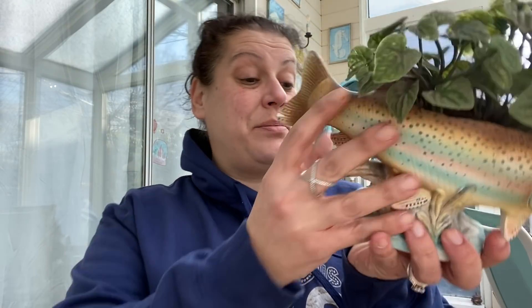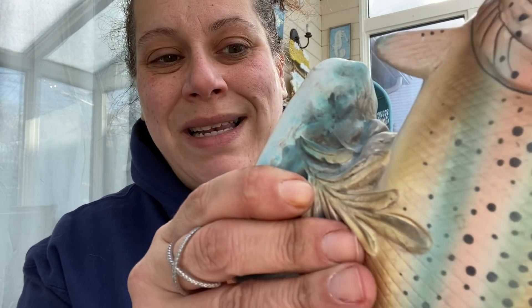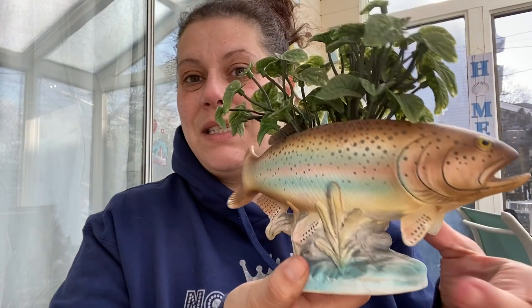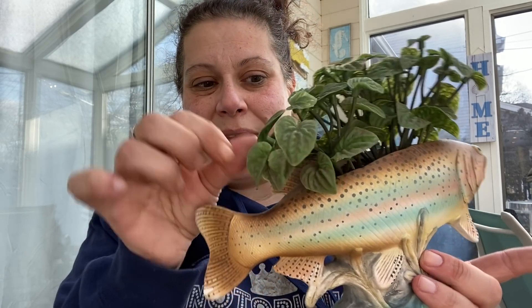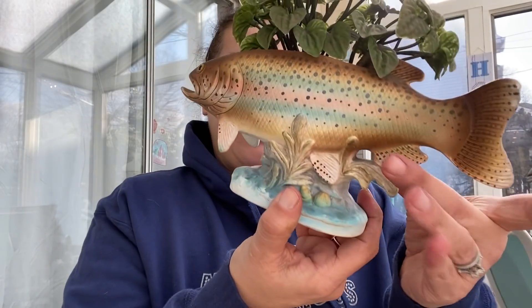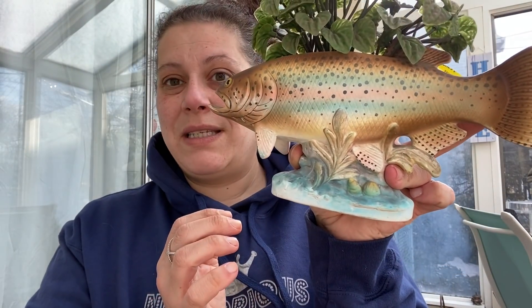Next, I got this planter for $1.99 — this will be listed as well. There's a foil sticker on there that says National Potteries, Cleveland, made in Japan, hand-painted, 1962 Napco, Bedford, Ohio, rainbow trout. So this is a 1962 rainbow trout planter with these dusty little plastic foliage in it. It's got a couple of little cracks, but I have a hard time finding anything cool like this, so I thought it was amazing.